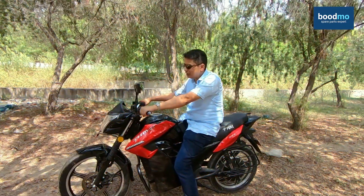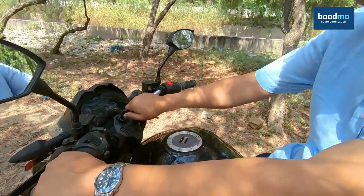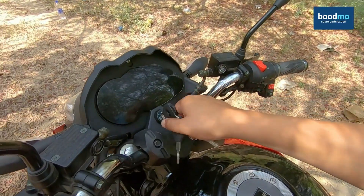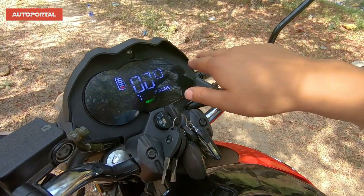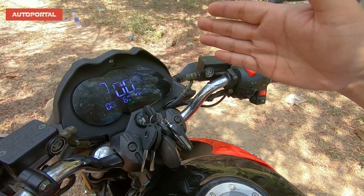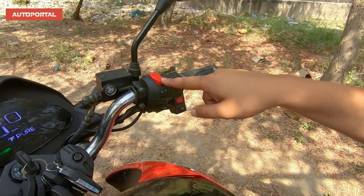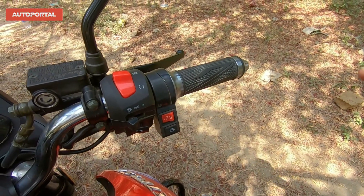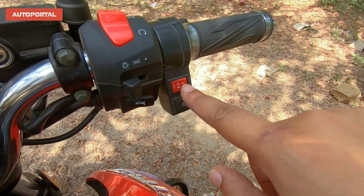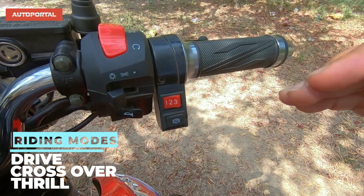Before beginning, let me show you how to start this bike. Just like a regular bike, switch on the ignition. Once it's on, the display looks nice and clear even on a hot, summery day. Then there's the engine kill switch which you turn on, and the bike is ready to go. You then choose which mode you want — mode one is city mode, where you get less top speed but better range.